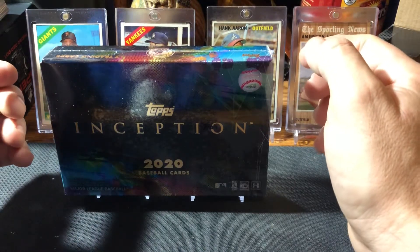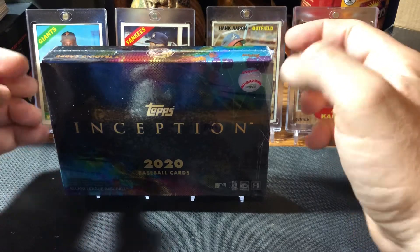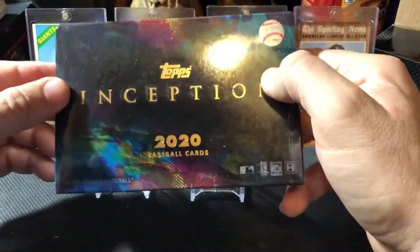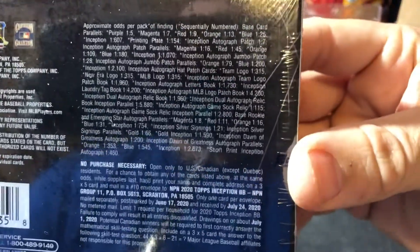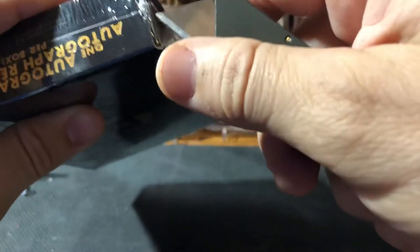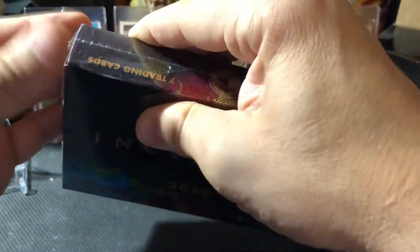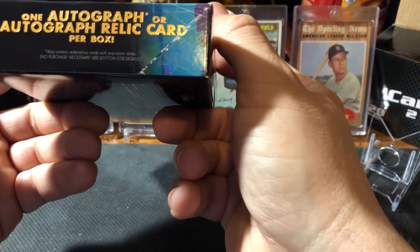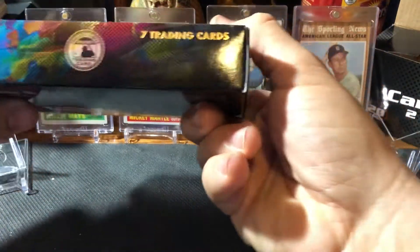This video is on a box of 2020 Topps Inception I picked up. Really nice product, really nice autos, really nice patch cards you can get out of here. Here's the odds. We're not gonna waste time — there's an autograph or autograph relic card per box. An autograph relic card would be really nice. You get seven cards.